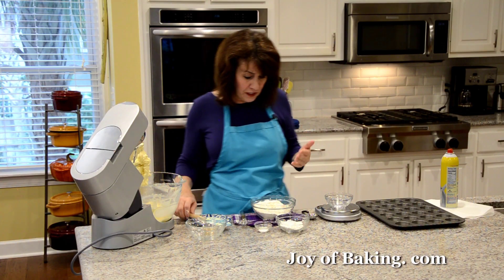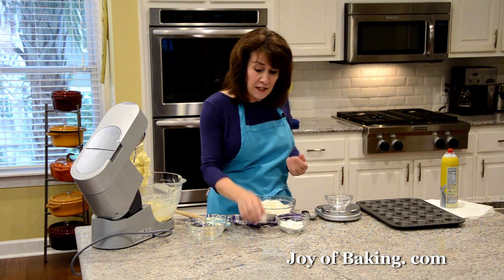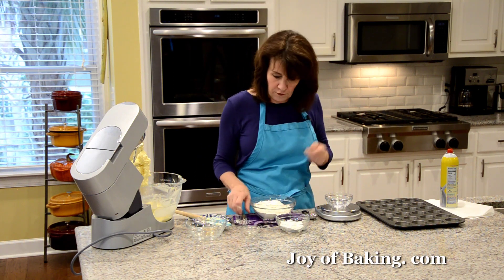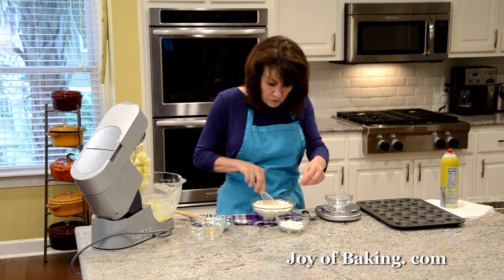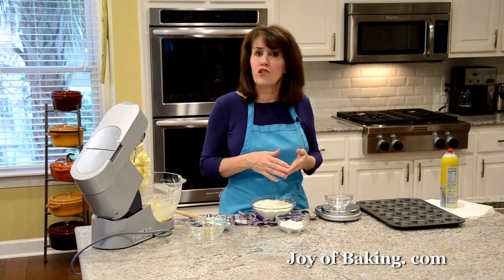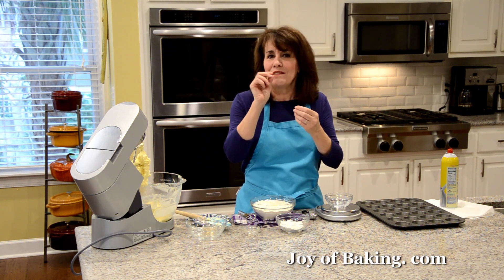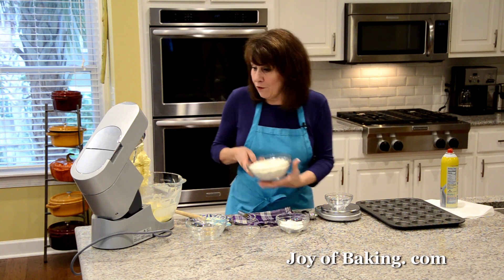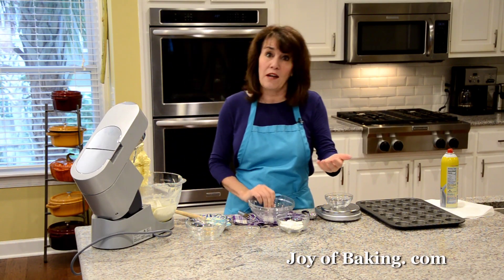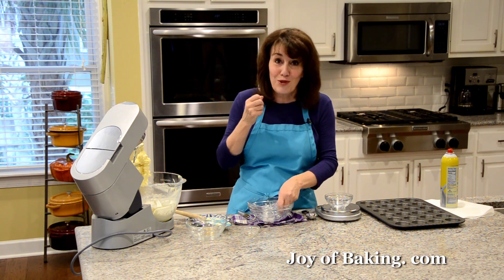Now for our dry ingredients: I have two and a quarter cups, which is 295 grams, of all-purpose flour — you may know that as plain flour. I'm going to add a half teaspoon, two grams, of salt. If you use salted butter, just leave out the salt. I'm also adding a third of a cup, which is 45 grams, of corn starch. If you don't have corn starch, you could use rice flour. The reason I'm using this is it makes our shortbread really tender. If you don't have it, just replace it with more flour — but if you've never tried it, try it because it makes your shortbread so good.